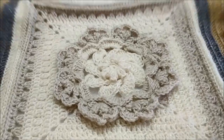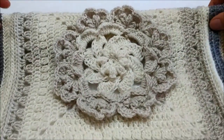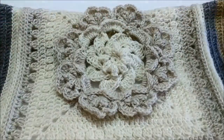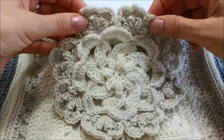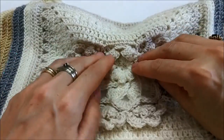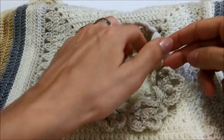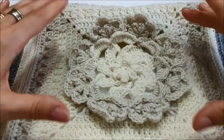Salve a tutti amiche! In questo tutorial voglio farvi vedere come si fa a lavorare questo bellissimo fiore che è il centro di una piastrella. Si parte dalla lavorazione del fiore centrale, poi una volta finito il fiore si crea la struttura per poter iniziare a lavorare la piastrella.